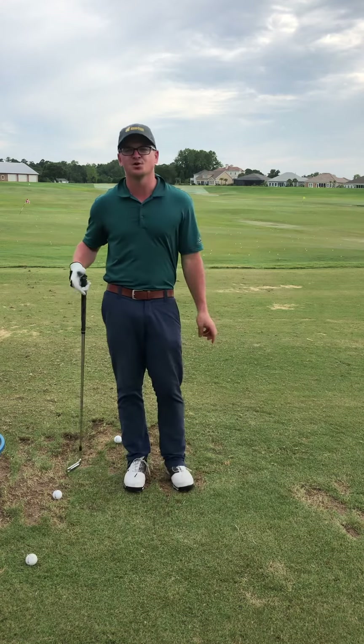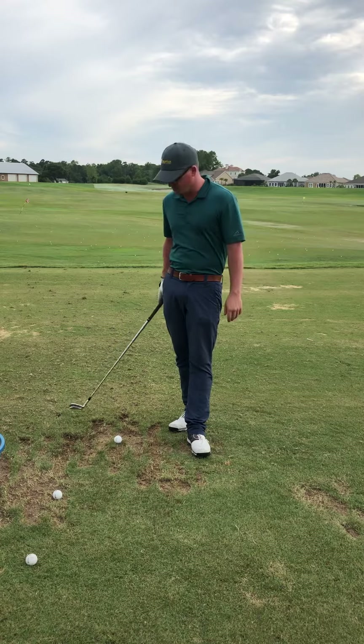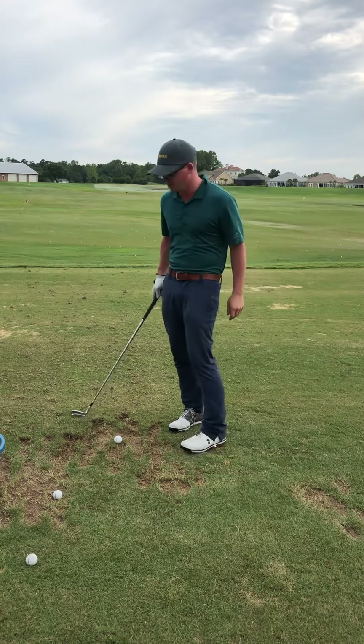Hey guys, what's up? I'm out here at Barefoot Resort in Myrtle Beach. It's a great spot. Just finished day one of my golf school down here. Look for more of these happening in the winter as the weather gets colder up north.